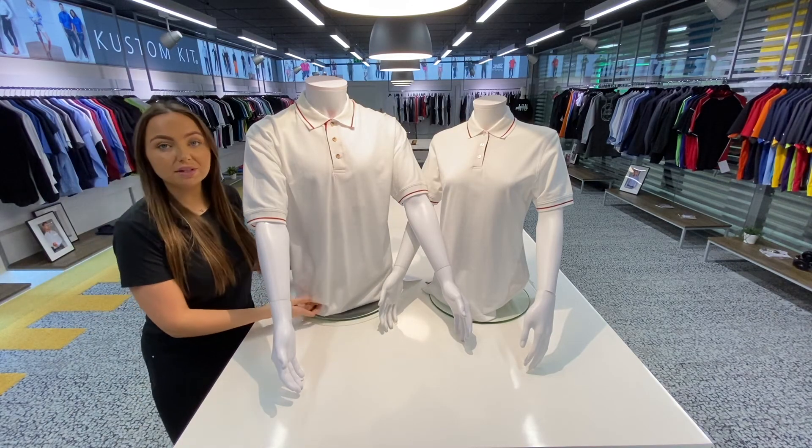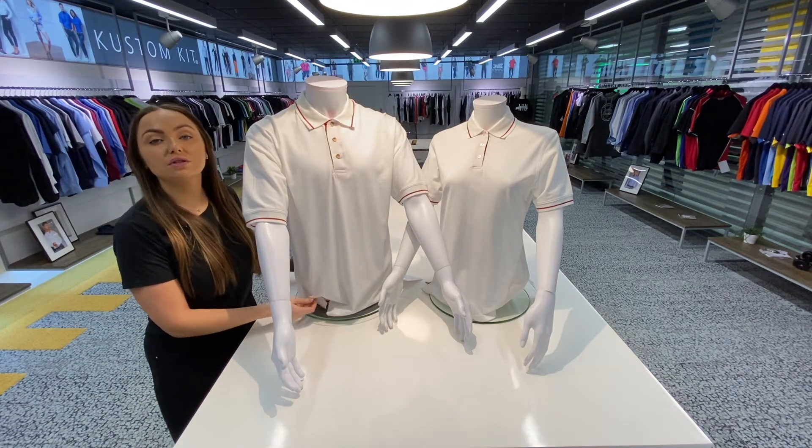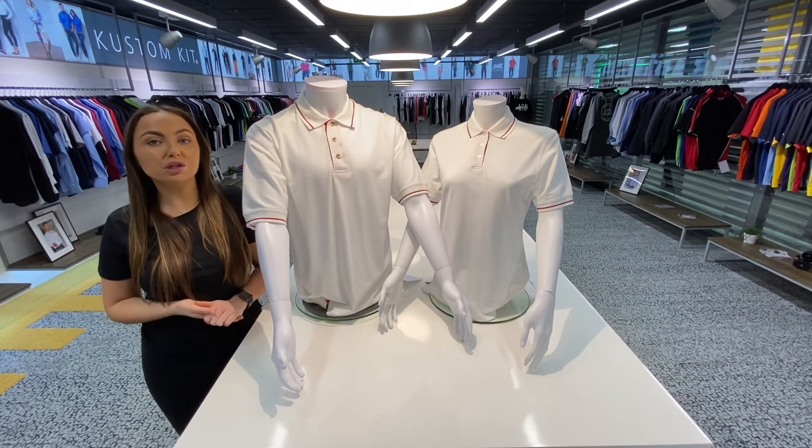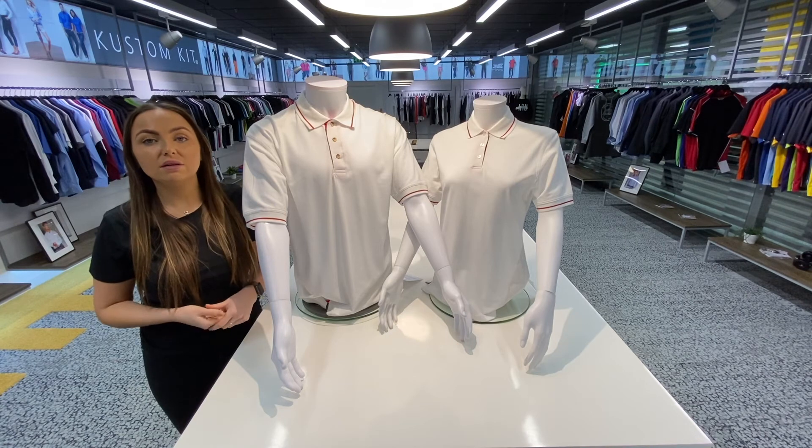You've also got double stitch on the armholes, cuffs and shoulders. Now for decoration purposes on these garments, they're great for embroidery, heat seal, and of course screen printing.